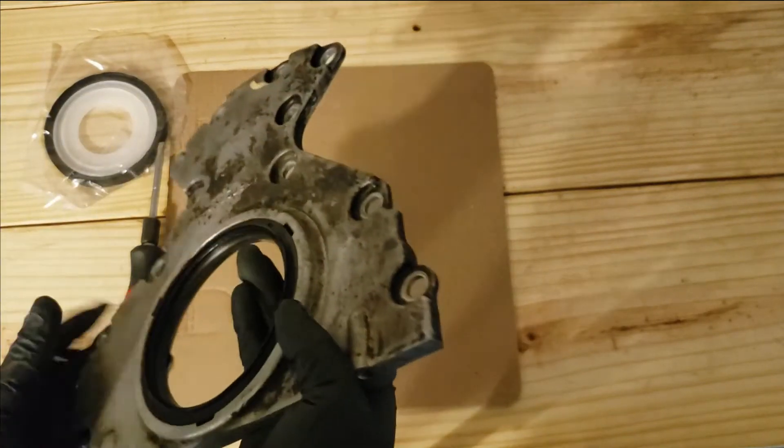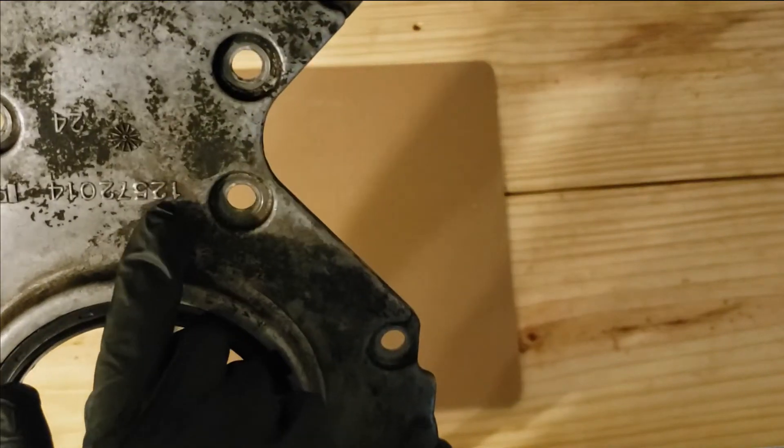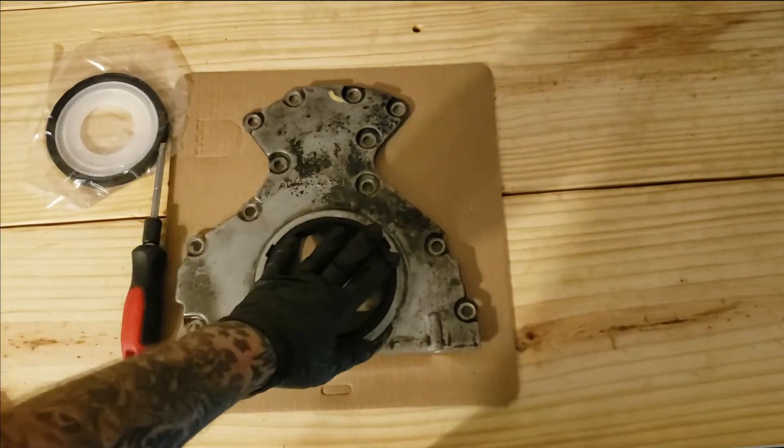I updated the back plate. Now you have the seal here — this is the part number you guys want to pick up, maybe on eBay or something. That's the factory part number for this seal.